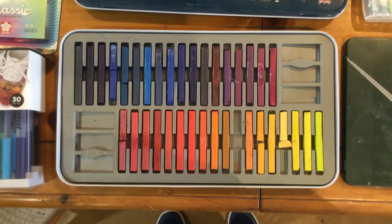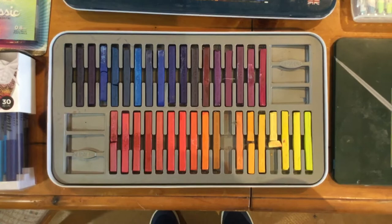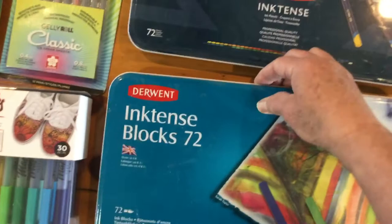I use the blocks for very large areas that need to be colored. Just as you can with the pencils, you can mix and match these blocks — grind several different colors up and make your own custom color. Just make sure you make enough the first time so you have enough of that color to finish whatever you're coloring.